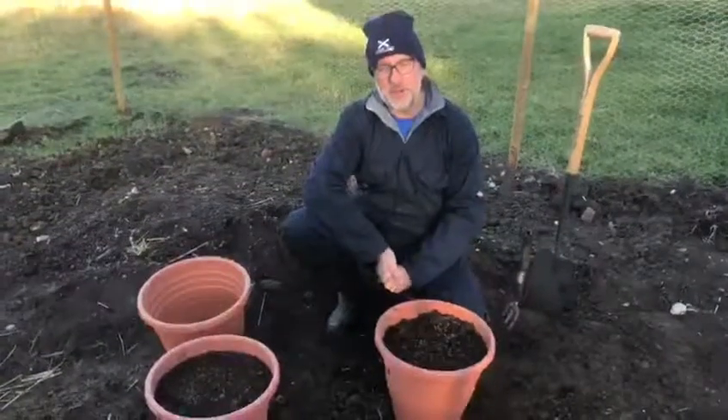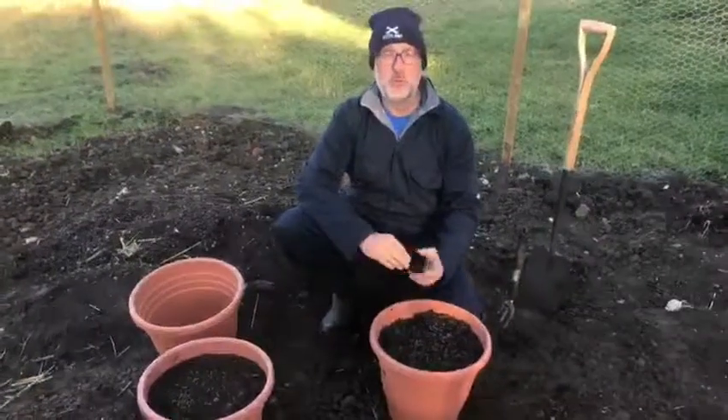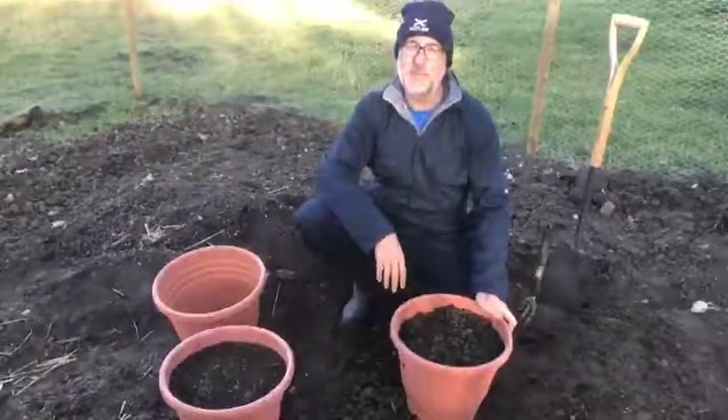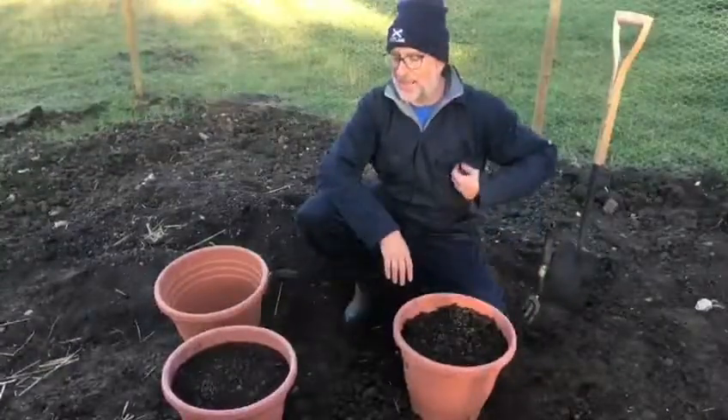This afternoon I want to show you that if you haven't got an allotment or a vegetable patch, you can still grow some veg in pots. What I'm going to do here is plant up some garlic cloves for you to have a look at.